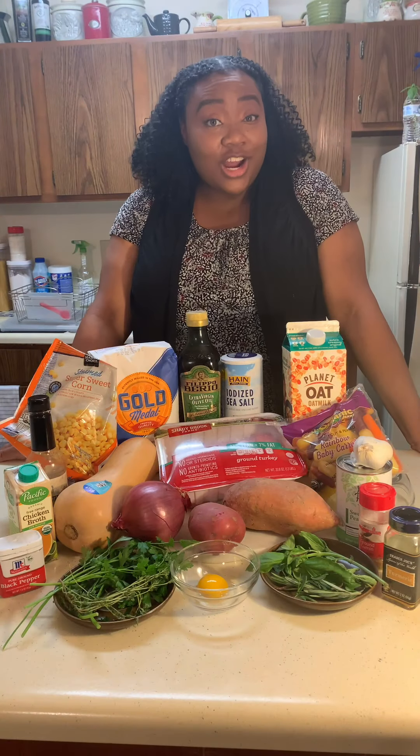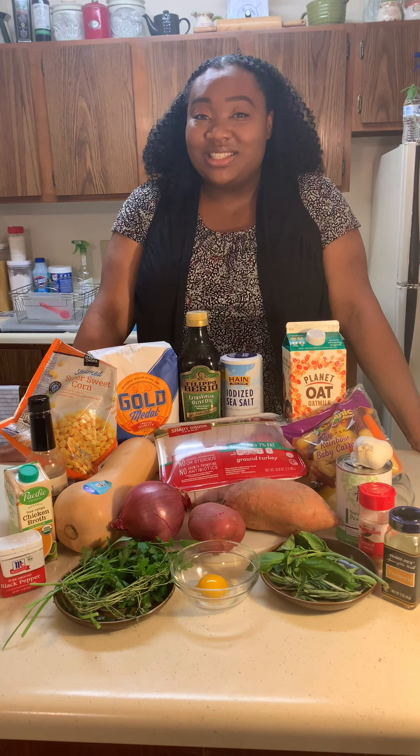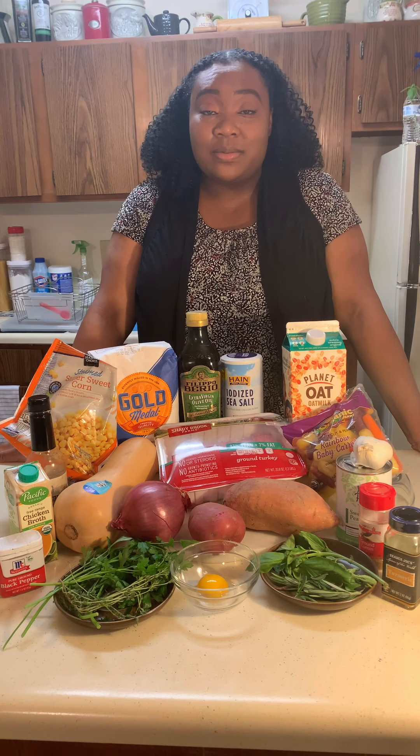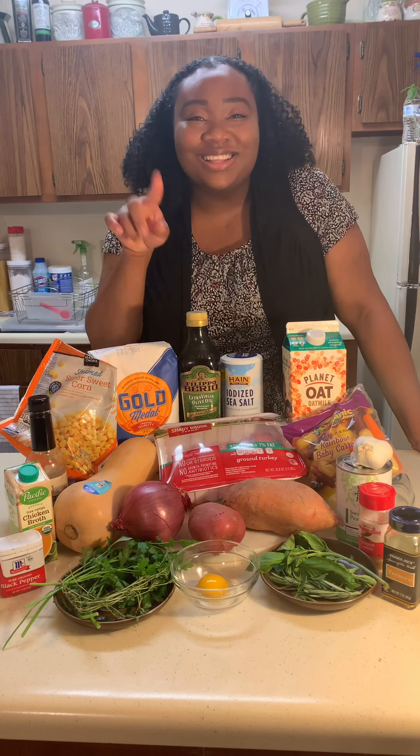Today we'll be making a healthy shepherd's pie with everyday ingredients made from my pantry. You ready? Let's go! For healthy shepherd's pie, you'll need these ingredients. I found these ingredients in my pantry. Don't be afraid to substitute or add to this recipe to make it your own — it's all about these ingredients. Let's go.